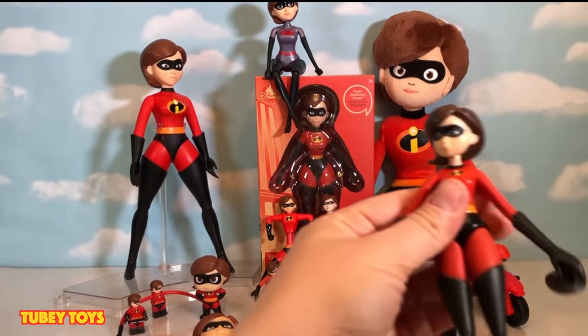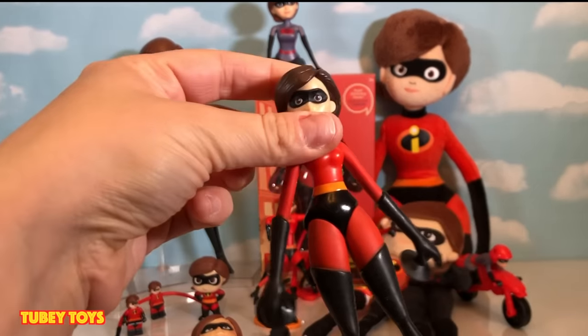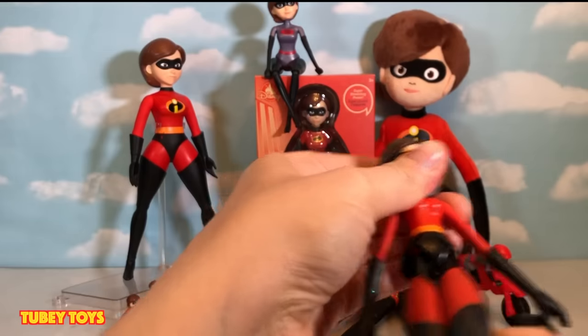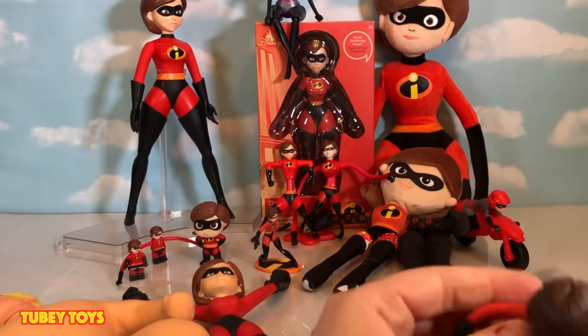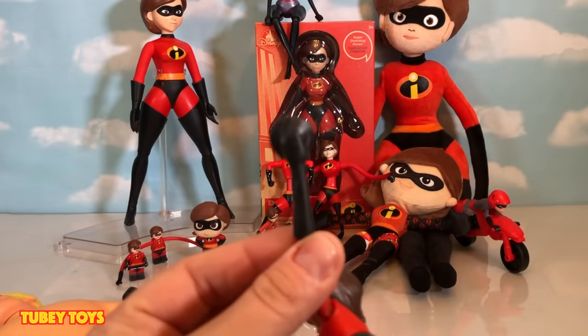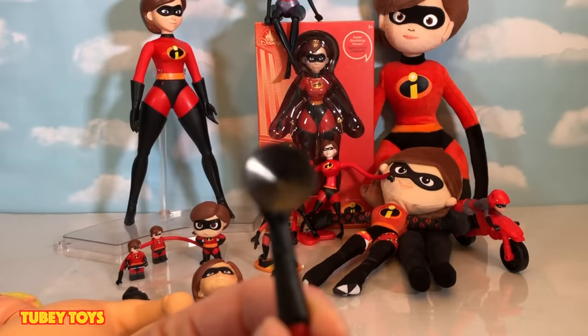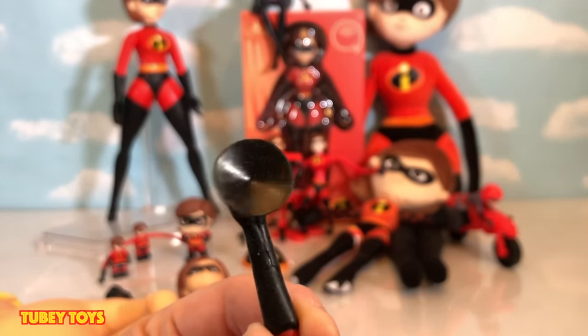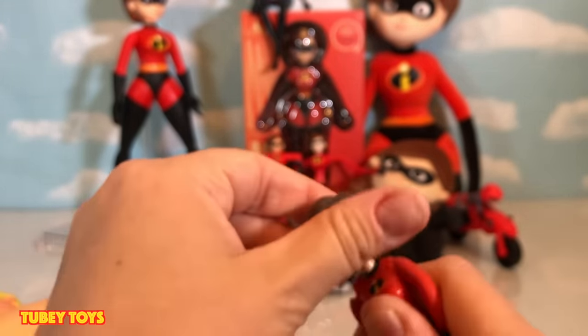Then we have this one, also by Jack Pacific. She actually comes apart from her hips — she's like a whole hip replacement. But she is so stretchy in the arms as well. And she sticks to glass, like windows and stuff. She has little suction cups, so she could be like Elastigirl slash Spider Girl. She's really cool, but her head is solid.